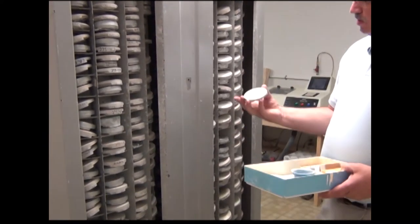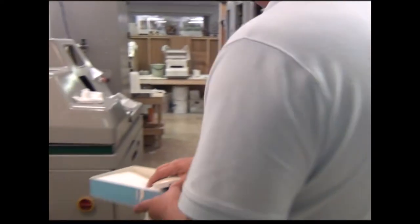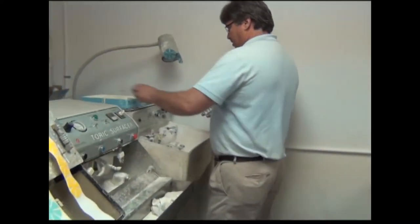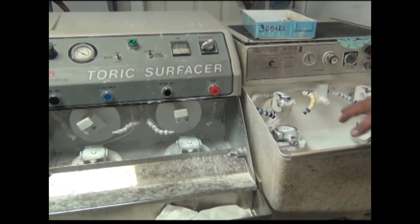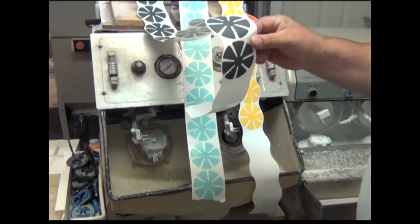Here we are — this right here has the number 500 on it, which is what we need for this job. Come and follow me. Then we come over to these machines here — these are called cylinder machines. This one here is for fining; these over here are for polishing.